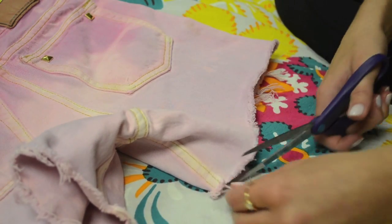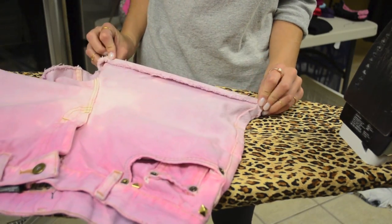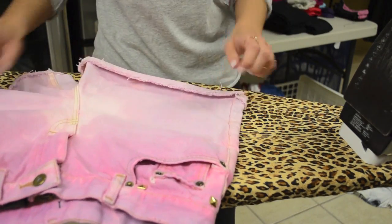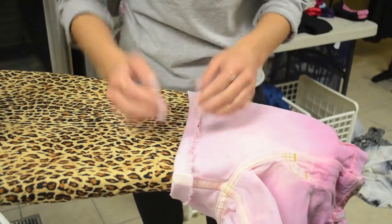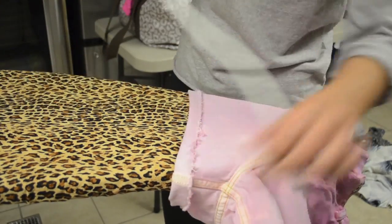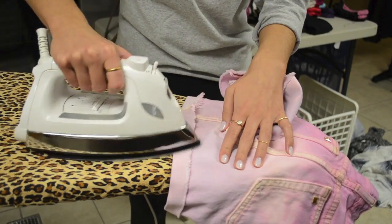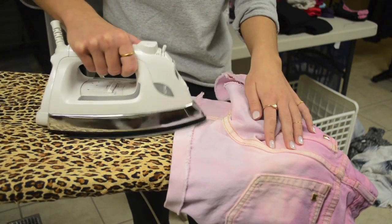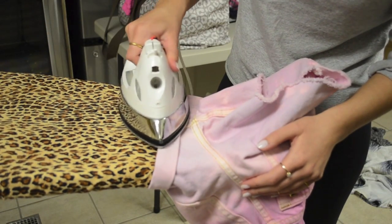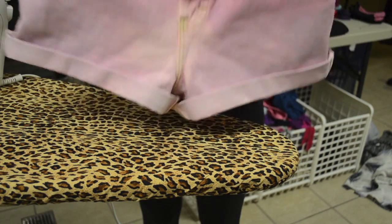Now I'm going in and chopping off any extra strings to make the cuffing easier. I'm starting with my first cuff, and in order to get these to stay I'm going to iron them, just making sure it's even all the way around. You really want to focus on the seams of the inside and outside of the shorts because that's where they come uncuffed a lot. I'm cuffing them twice.